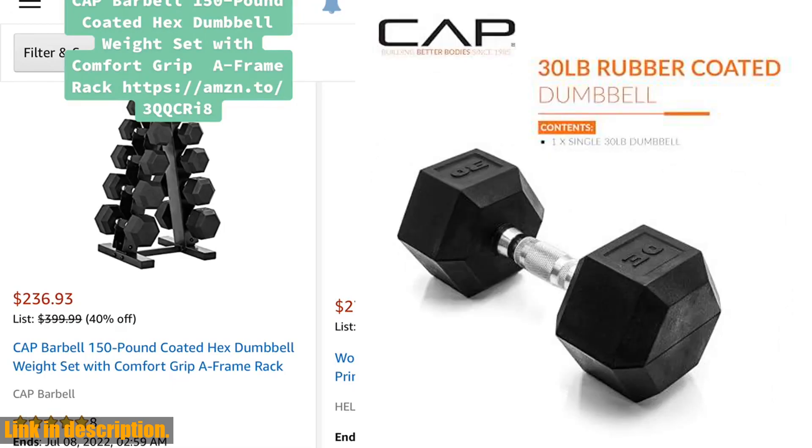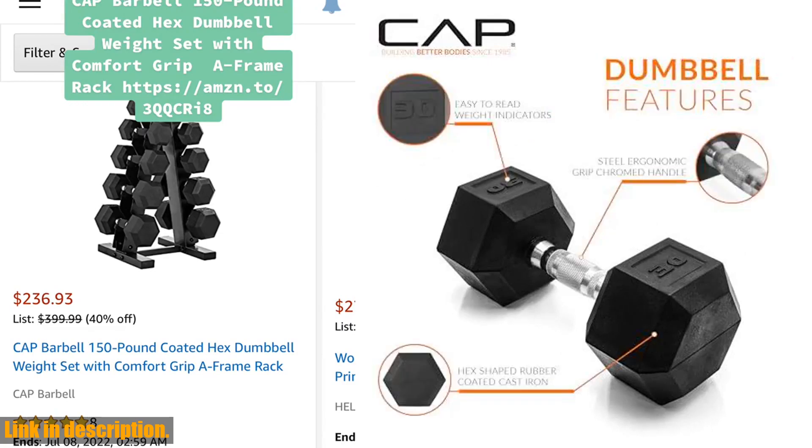They're great for building and toning muscle, losing fat, burning calories, improving balance, enhancing mood, and more.